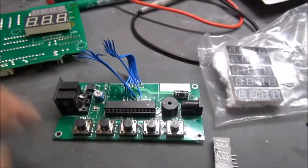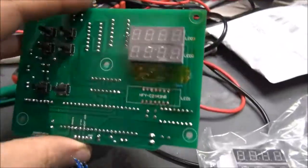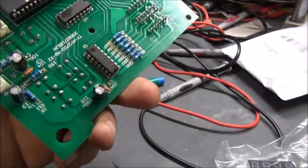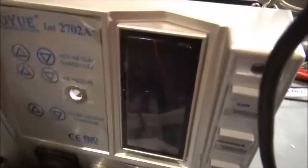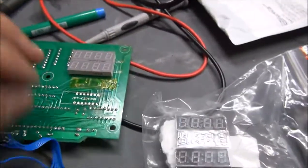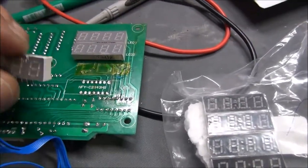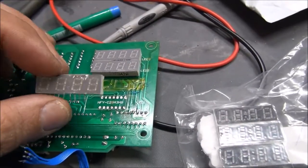It works with 24 volts and I just wanted the display which is here and tried to find some little place on the PCB board. This is the PCB of the front display which you can find here, but in this case it had three displays as you can see here.